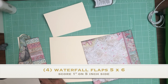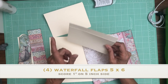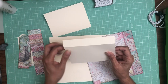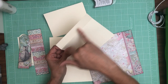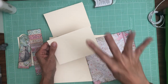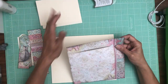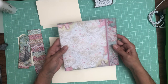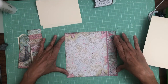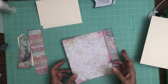So this is five by six. You're gonna score a half inch on the five inch side so you have a finished four by six. You're gonna do four of those. Once you get those cut and set aside, you're going to take your 8x8 panel, you're gonna trim an eighth of an inch off of it and we're gonna keep it the full eight inches.